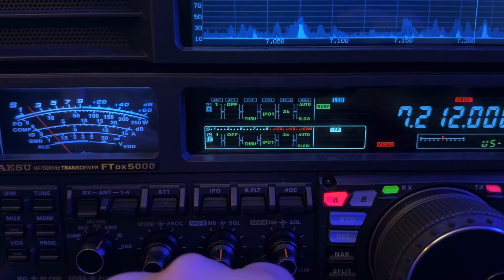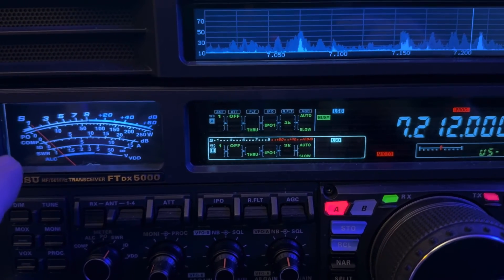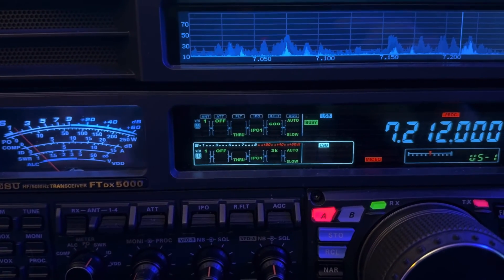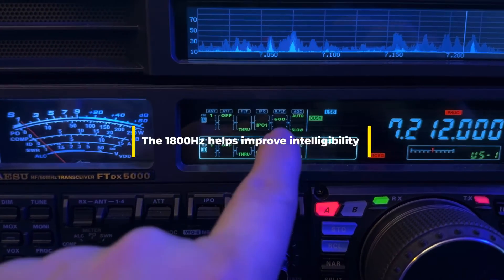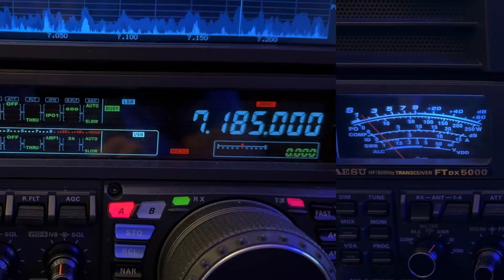Now if you're wondering what the 1800 Hz filter can do in noisy conditions, listen to that. So now I'm on the 1800 Hz filter — remember it's in the 600 Hz slot.